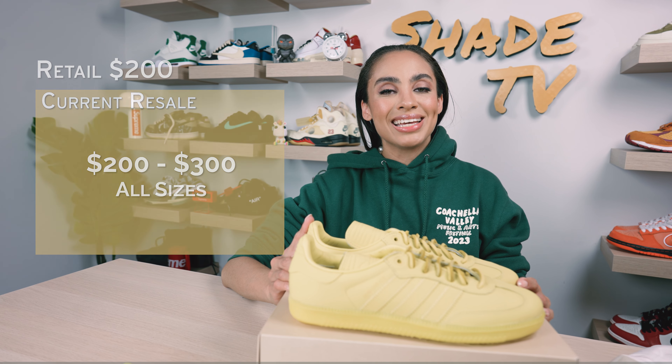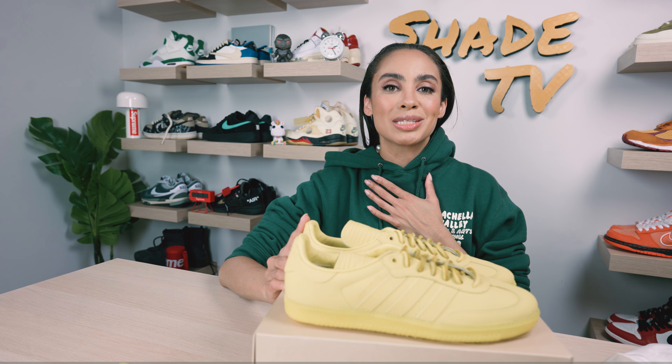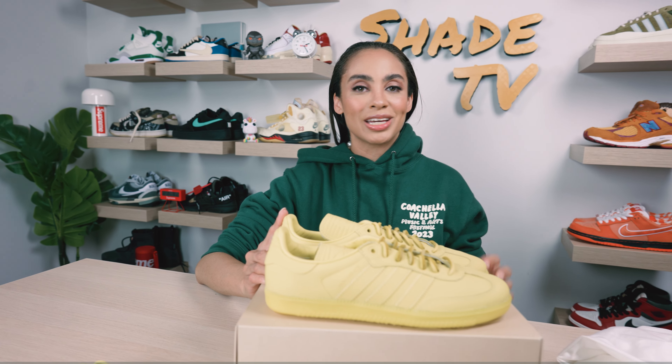All right everyone, that is it for this unboxing and review. My name is Marissa Hill, this is Shade TV. We will catch you all next episode.